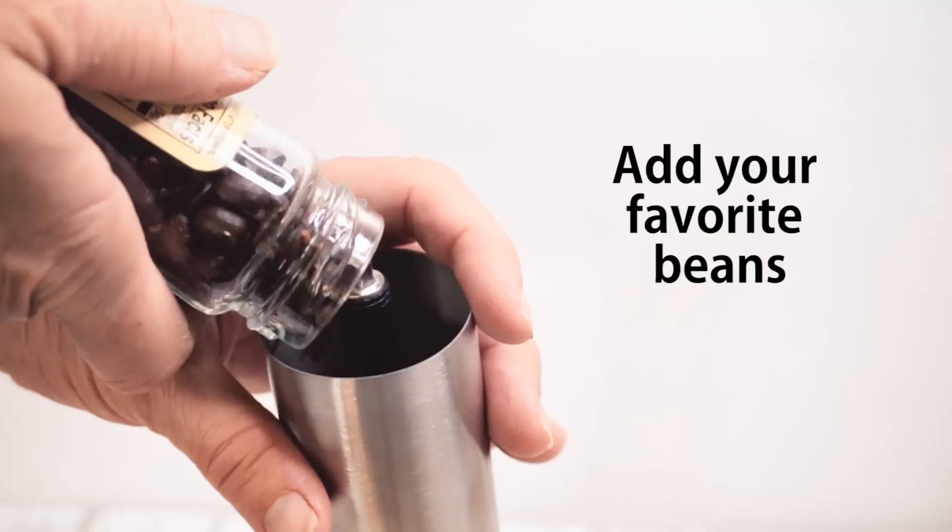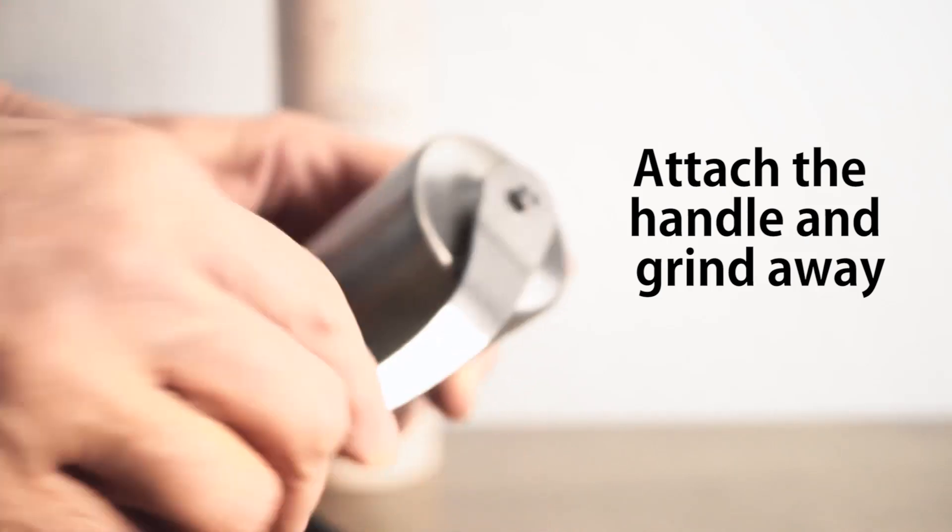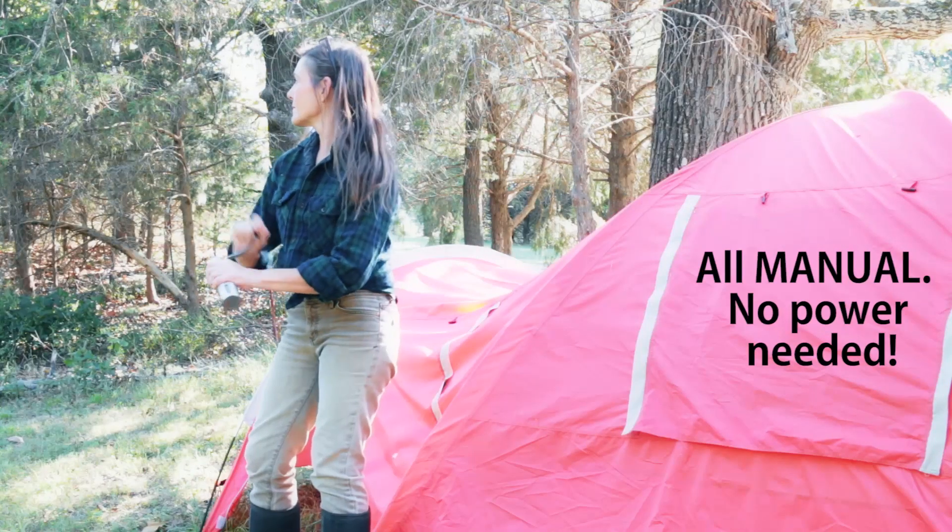Remove the top, add your favorite beans, attach the handle and grind away. It's all manual, so no power needed.